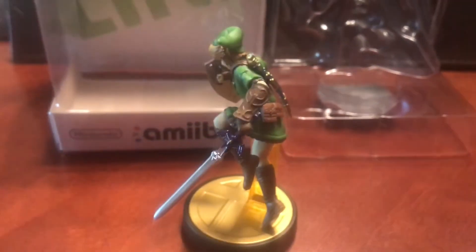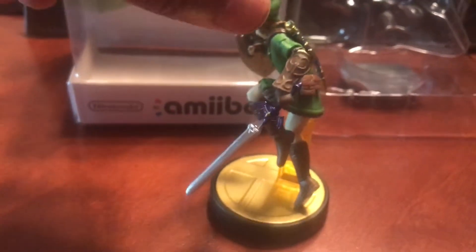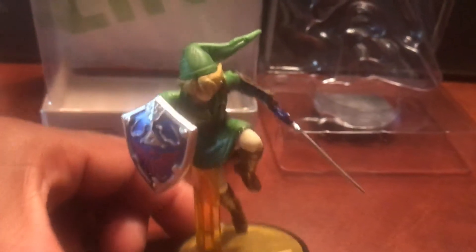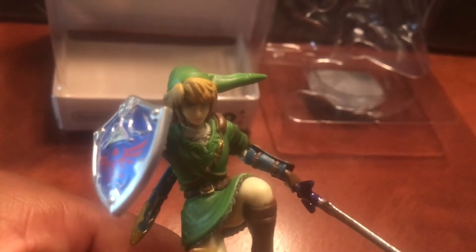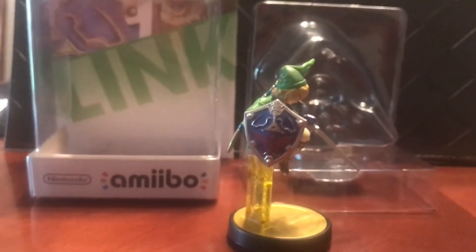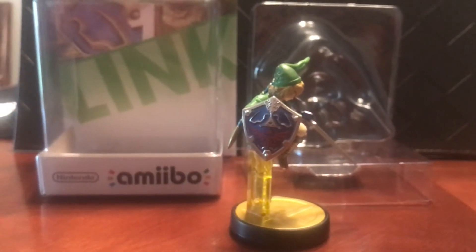And the new one — I can confidently say there will be one for the Switch, if Nintendo is smart. But that's it, everyone. Link, Smash Bros. amiibo, unboxed. Thank you for watching, everyone. Have a great day.